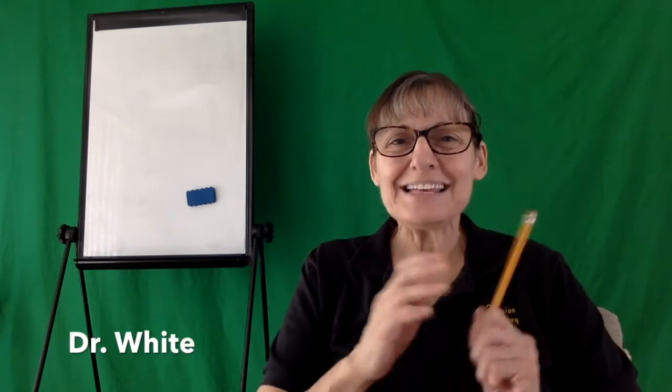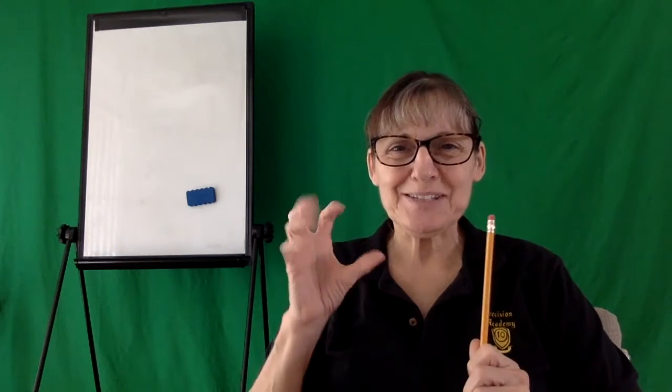Hi, welcome back. Let's finish that little exercise pillow today.